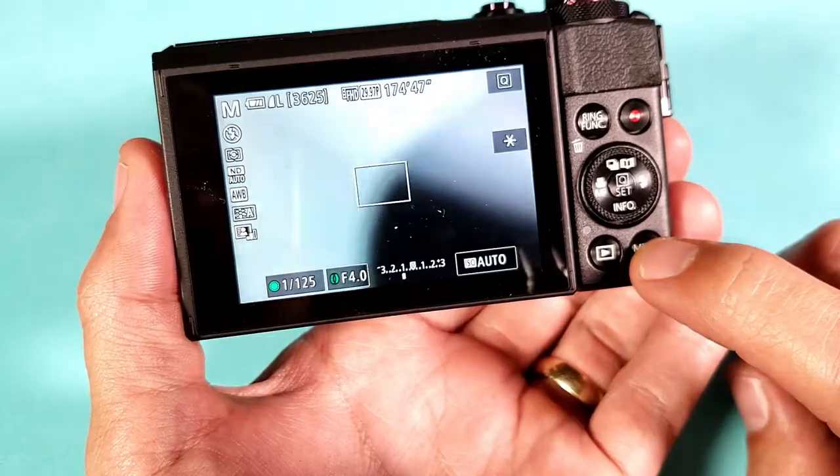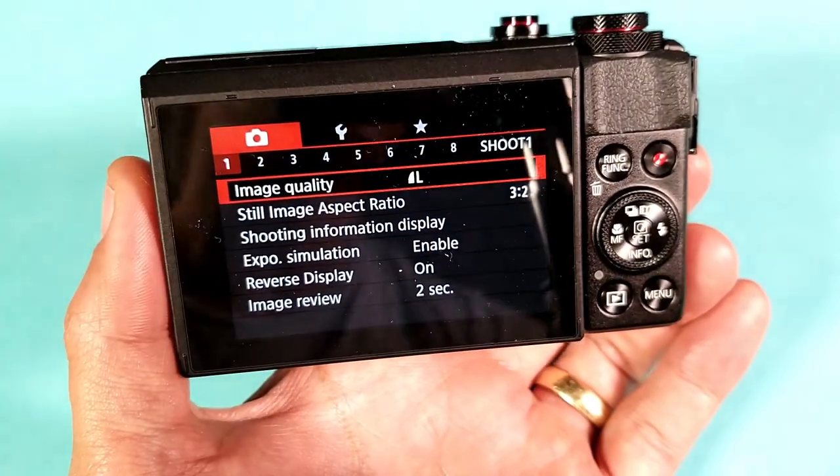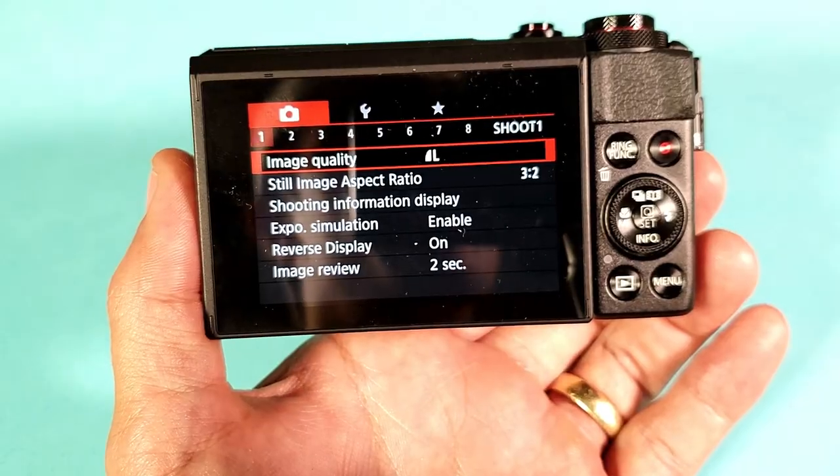So your camera is basically as if you just bought it and took it out of the box. That's pretty much it. Thanks for watching, guys. Hope you found this how-to video informative, and I will see you guys in the next one. Thanks, guys. Bye.